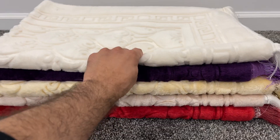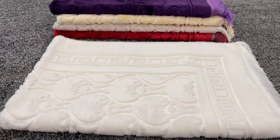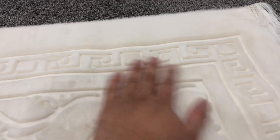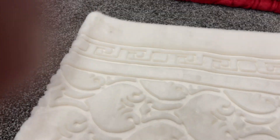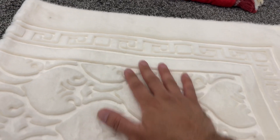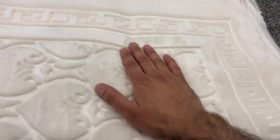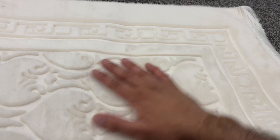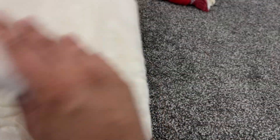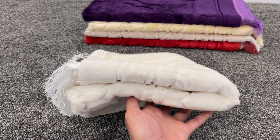Anyway, this is a luxury — it's semi-luxurious, semi-plush, plush-type velvet rug. Very smooth, very velvet. 'Velvet' is probably the word you'd best use to describe it. Nice and thick — it is thicker than a regular prayer rug. Even if I just fold it a couple times, you can see that.